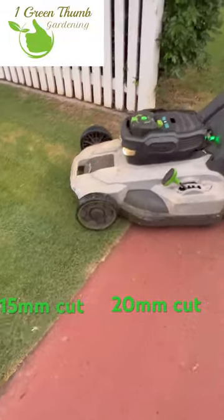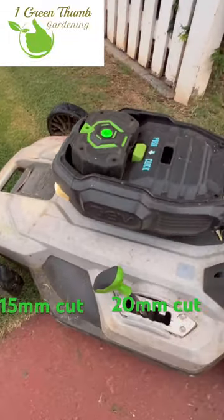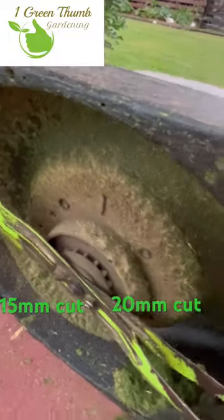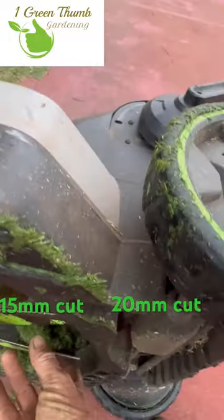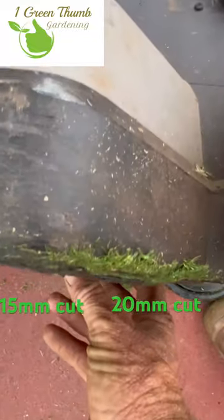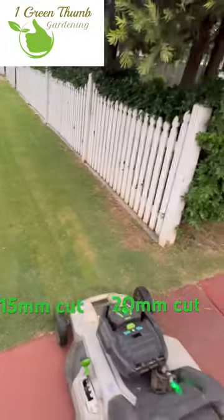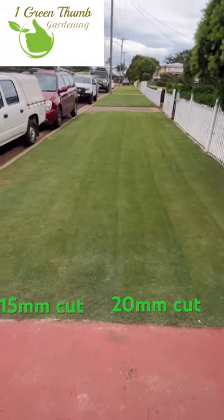What have I done? Modified my height deck and added that blade. As you can see here, it protrudes out the bottom now, giving me that extra low cut. 15mm or 20mm cut — which is the best?